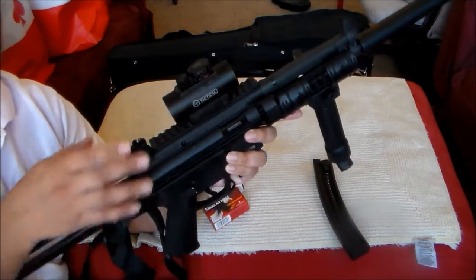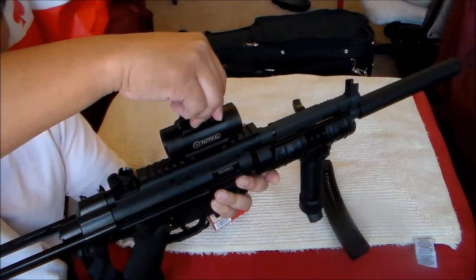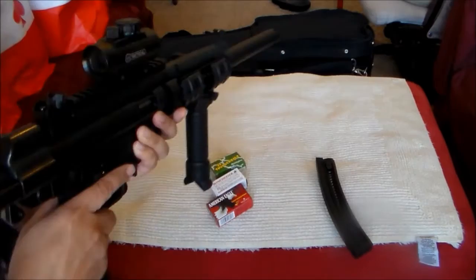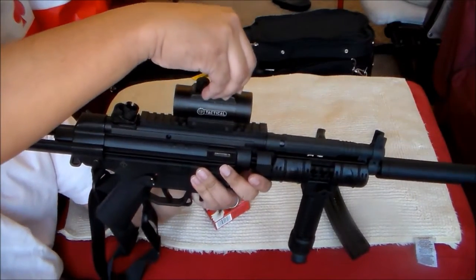And then just a forty-dollar red dot scope — well, it's actually a red and green dot scope. You can see the red dot, though I'm not sure if you can see it because of the light.